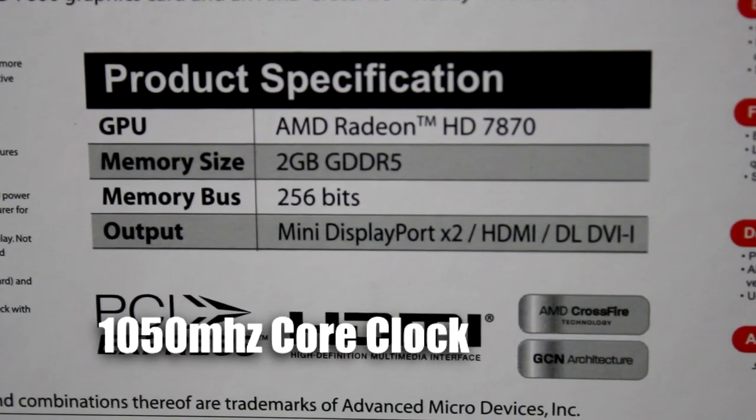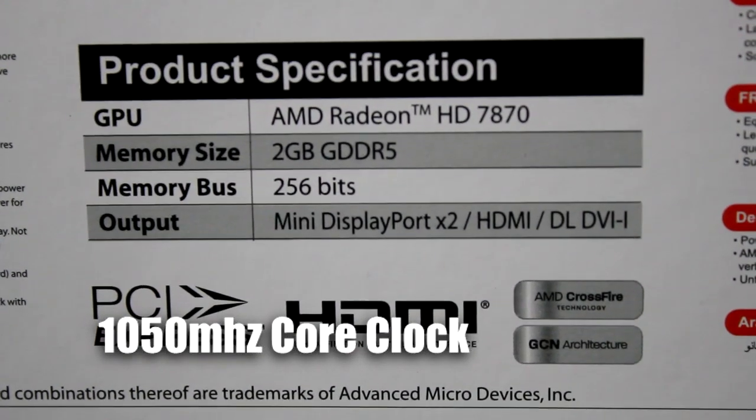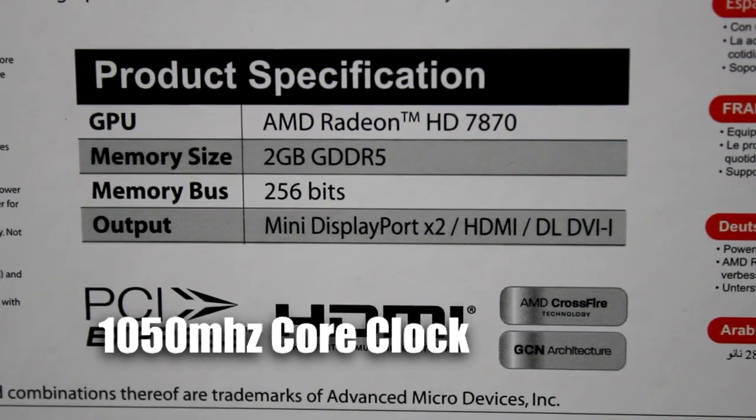The specs on this graphics card are pretty impressive with 2GB GDDR5, a 256-bit memory bus, and plenty of ports for different types of monitors including two Mini DisplayPorts, an HDMI, and a DVI.